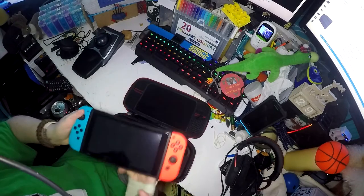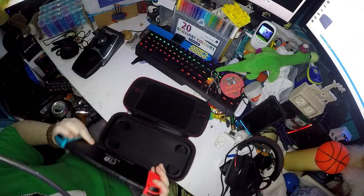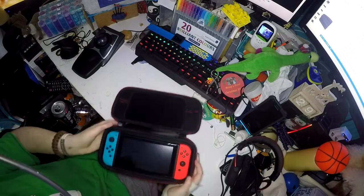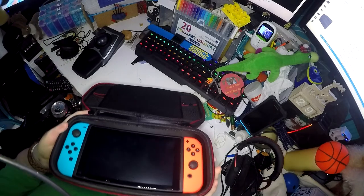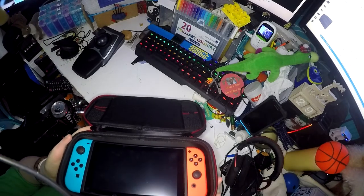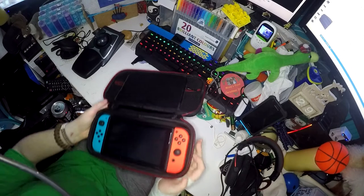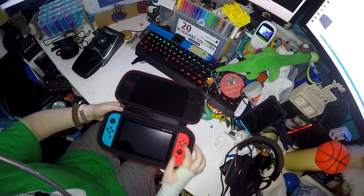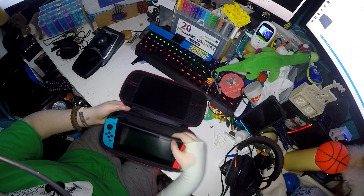The console fits really nice inside. It's got the indents for these bits here and it sits in very nicely. As you can see, it is deep enough so that the joysticks don't get touched when the lid is closed, which I really like. It is really easy to take out — you can just slip your finger in the edge and lift it out.